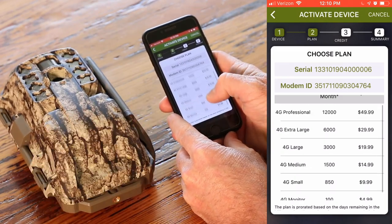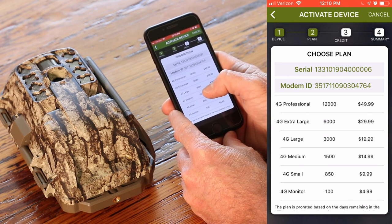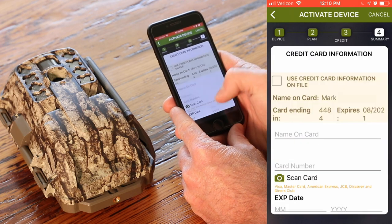Here are our options. You'll see in the middle those are the amount of pictures per month you can expect. I'm going to go with the large plan. We'll take that, scroll down, hit next.